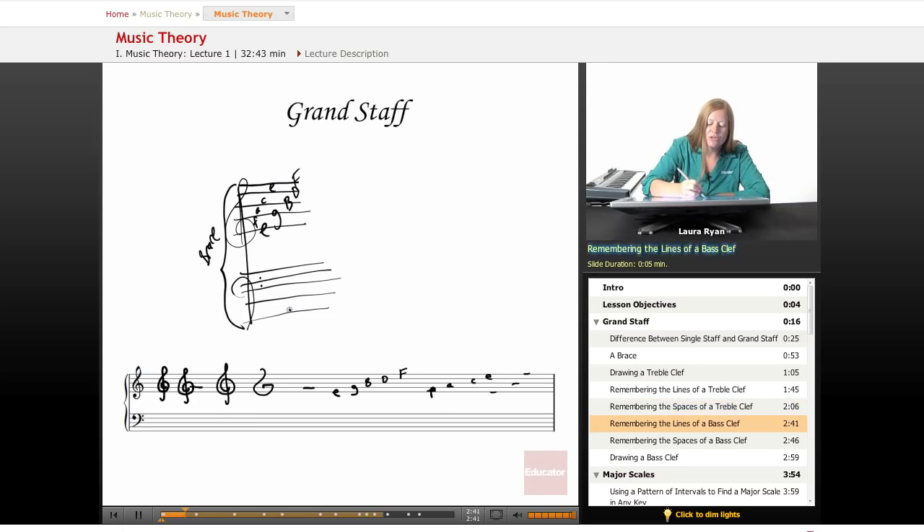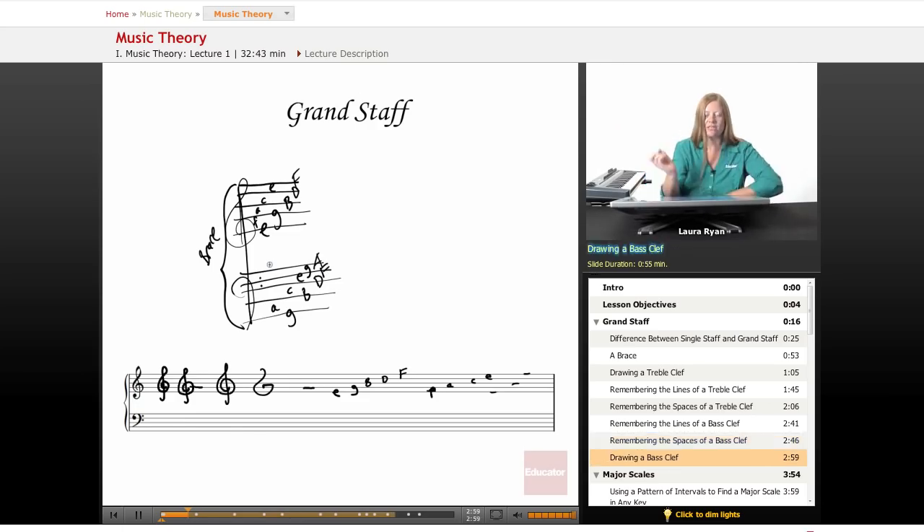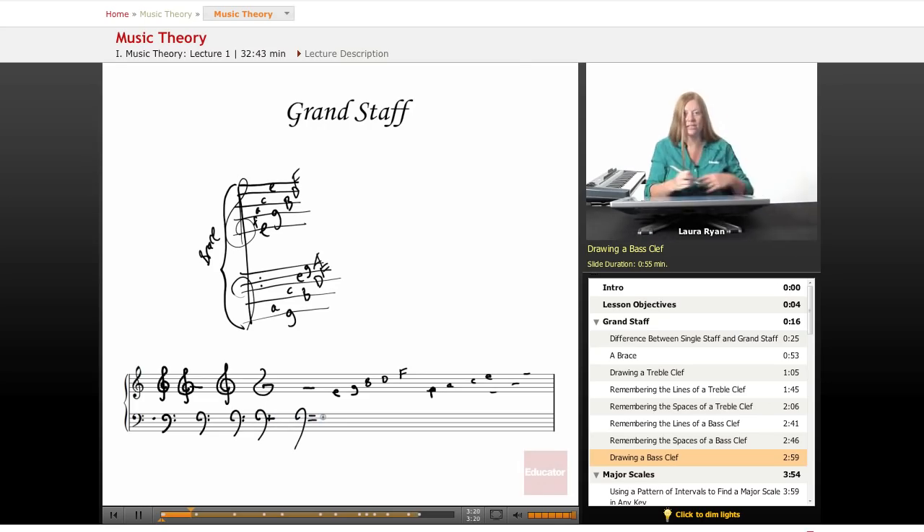Bass clef lines: 'Good Boys Do Fine Always,' and spaces: 'All Cows Eat Grass' — I like that one better. The bass clef begins below the second line from the top, and we have two dots surrounding this line. This line is important in bass clef because bass clef is telling you that this line is F. If you look carefully, the bass clef looks a little bit like an F.